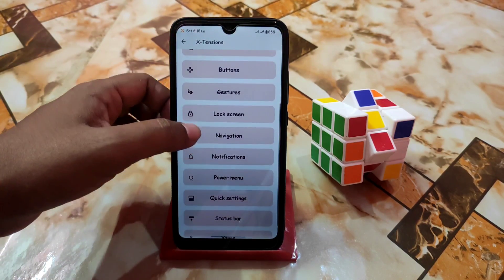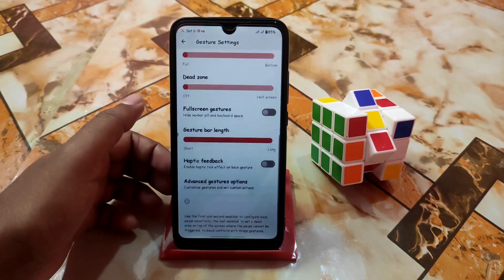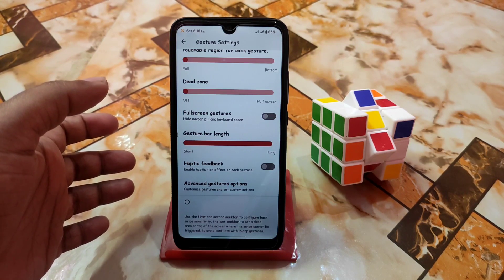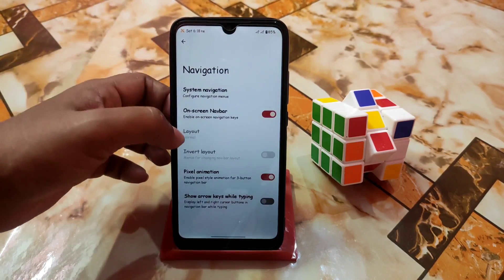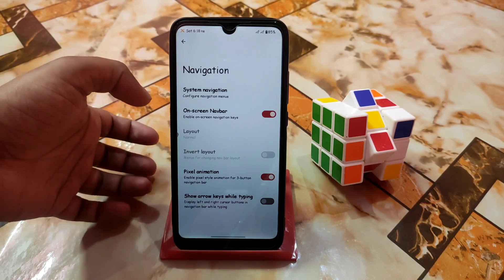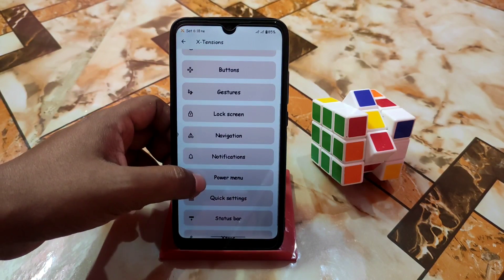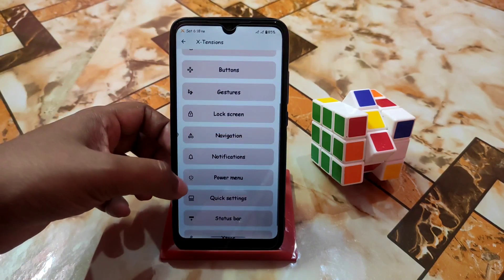After that we have navigation — system navigation customizations. You guys can customize your gesture bar length and haptic feedback. If you want haptic feedback when you use the back gesture, you guys can enable it. Here is the pixel animation option: enable pixel style animation for the three-button navigation bar. Then we have power menu as usual — restart and advanced options are available.